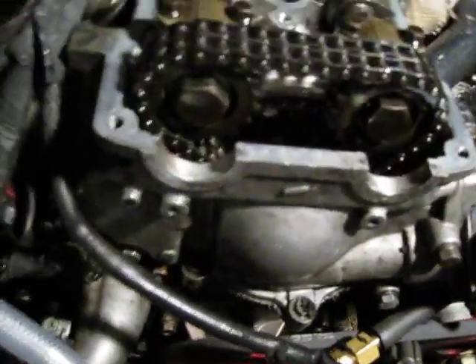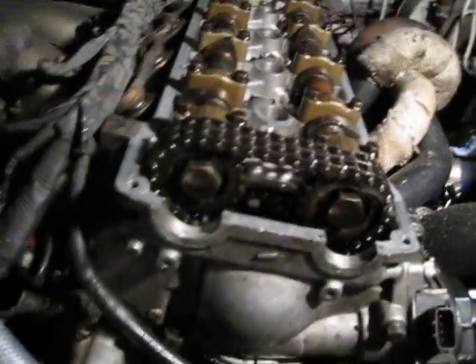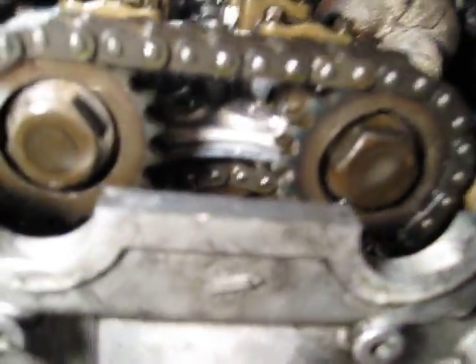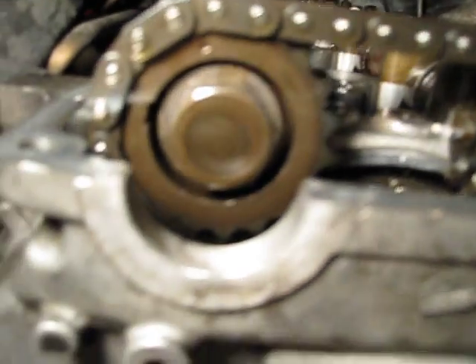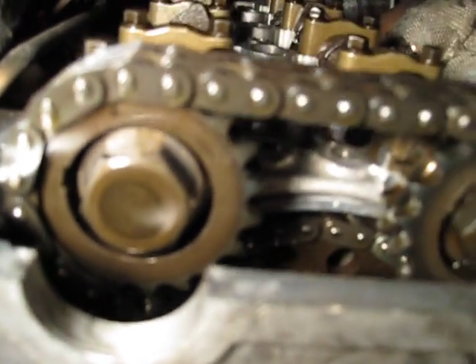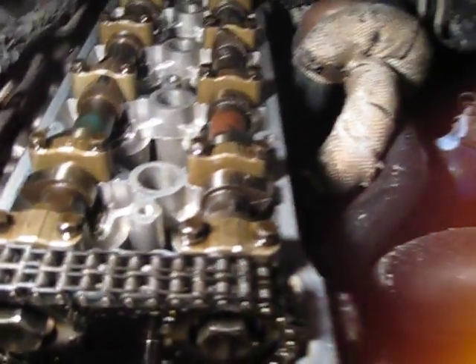From the front, if you look at the cam lobes, there they are facing 180 degrees across from each other. You can see how the cam sprockets are faced and how the cams are faced.